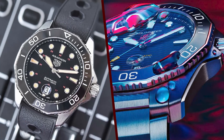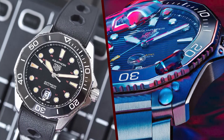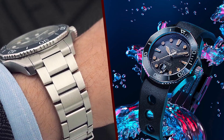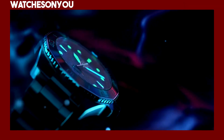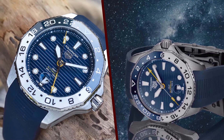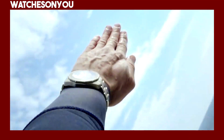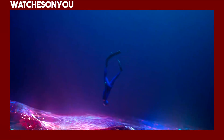It offers various options for customization, including dial colors and strap choices, and provides impressive water resistance. The watch combines the brand's watchmaking heritage with a modern, sporty aesthetic, making it a popular choice among watch enthusiasts and those seeking a reliable diving companion with a touch of luxury.